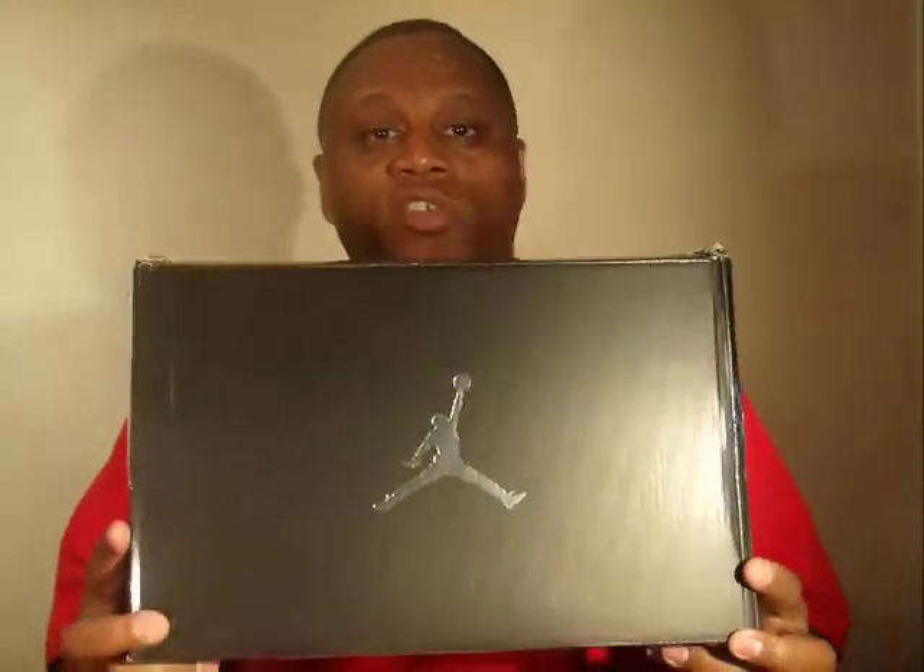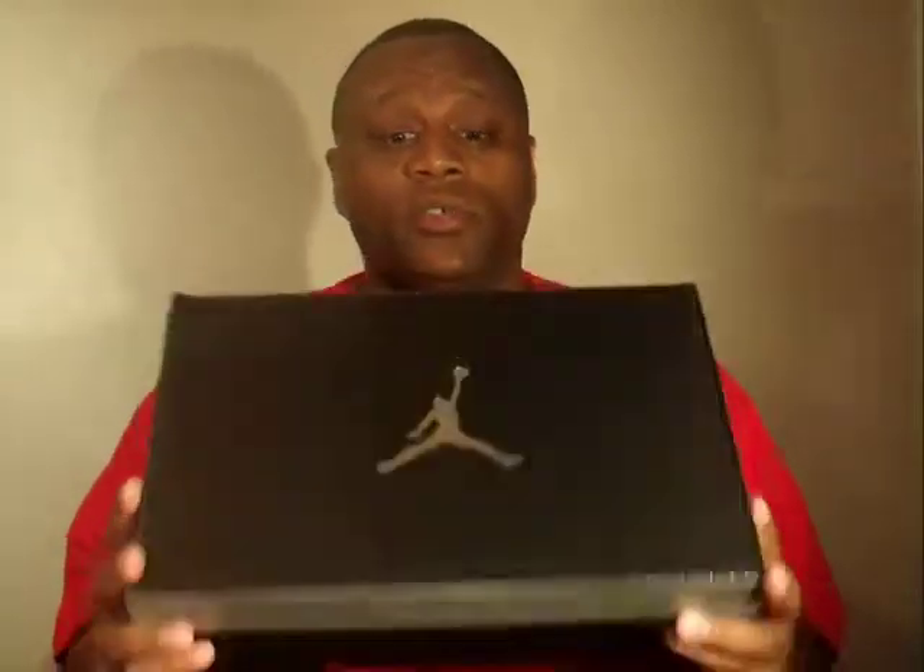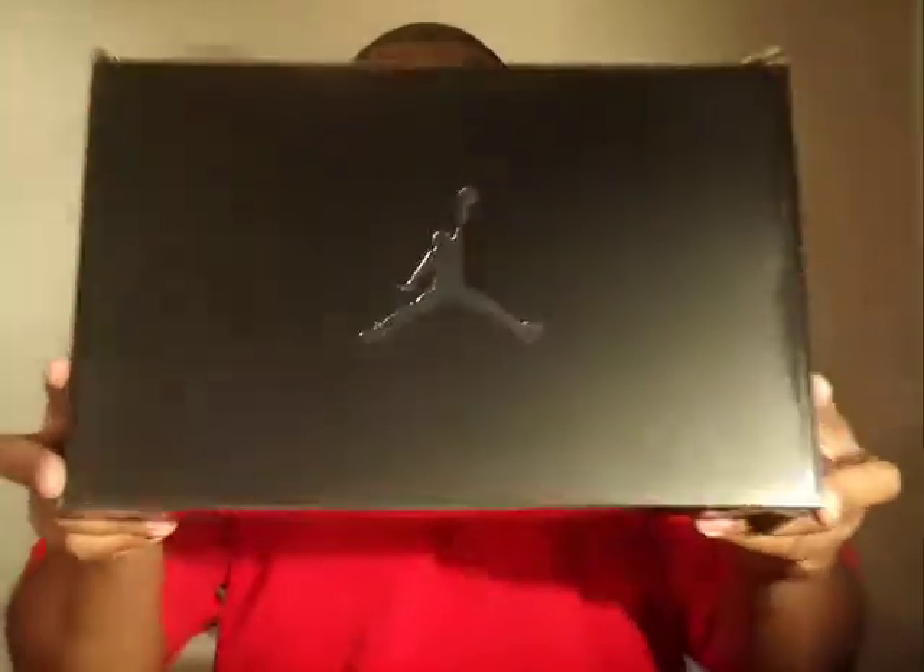What we have right here is the Air Jordan 3 25th Anniversary all white. Definitely a good shoe — if you like all white shoes, you got to have a pair. This is a nice all white pair of J's, so we're going to get right into it.